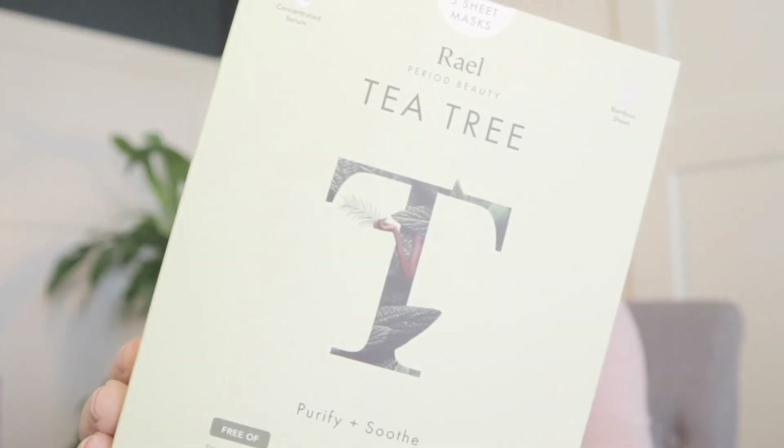The first thing I got is real tea tree facial masks — these are bamboo sheet masks with five masks inside. They are free of parabens, alcohols, mineral oils, silicone, artificial fragrances, artificial dyes, PEGs, talc, phenol, zethanol, and benzophenins. Made in Korea. You put them on your face and leave them on 10 to 20 minutes.